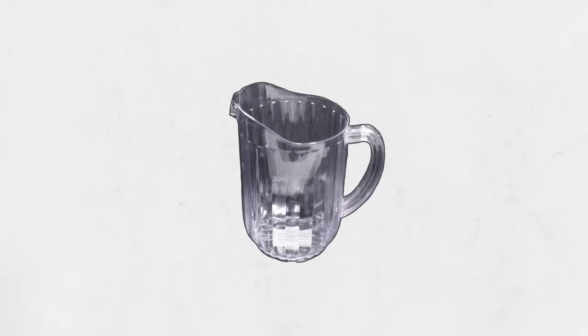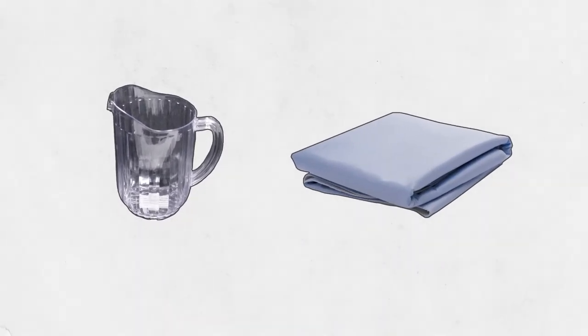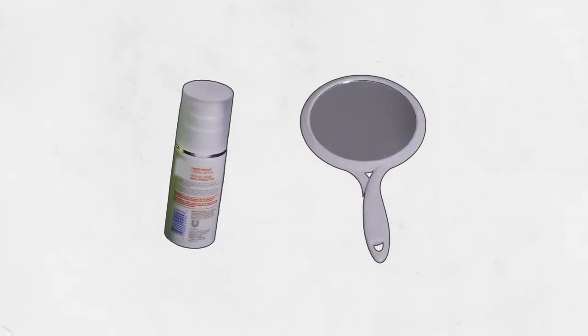You'll also need a small cup or pitcher for rinsing their hair, a waterproof pad, a wide-tooth comb, a hair dryer, any hair styling products they use, and a mirror.